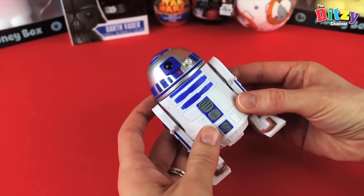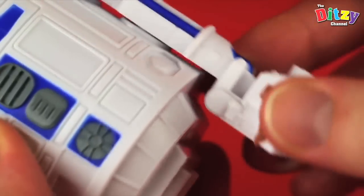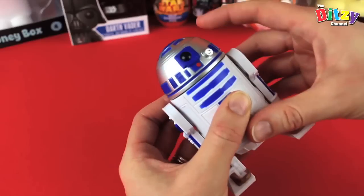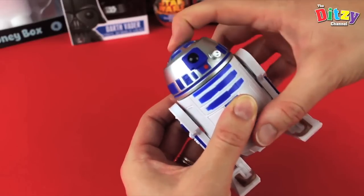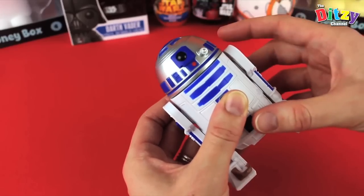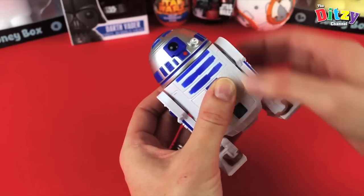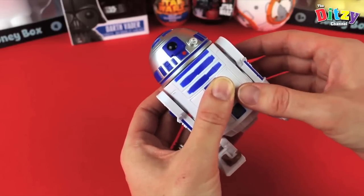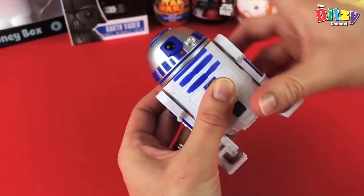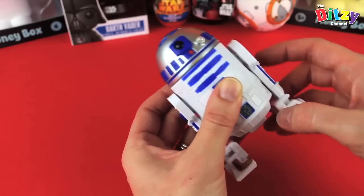High score 24. Bop it. Twist it. Pull it. Bop it. Pull it. Bop it. Pull it. Bop it. Twist it. Pull it. Twist it. Pull it. Twist it. Pull it.